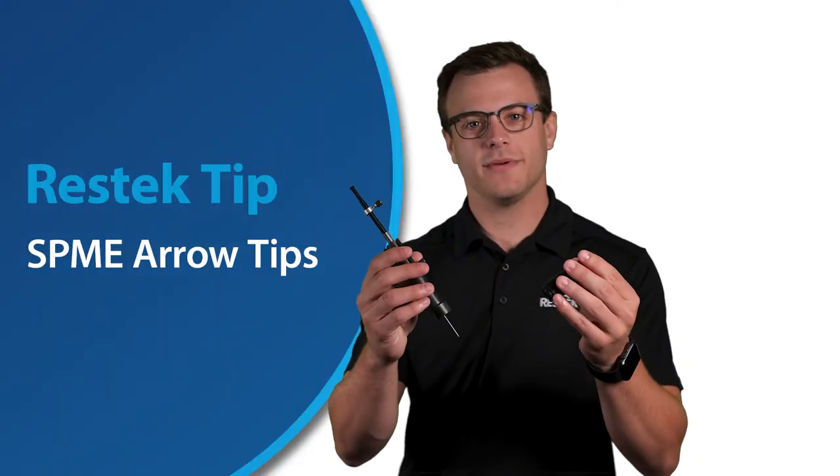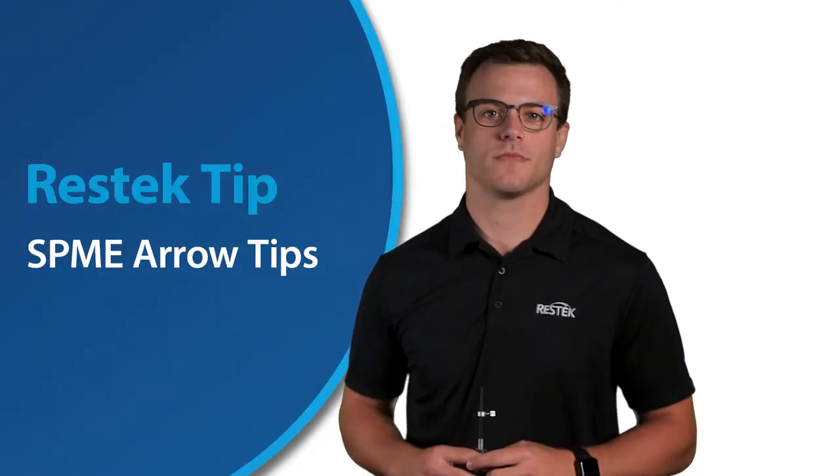Hello, today we're going to show you how to use ResTech's PAL-SPEMI Arrow Manual Injection Tool. It is important to get the procedure right, so we have some great tips and tricks to help you do it perfectly every time. Let's start at the beginning.